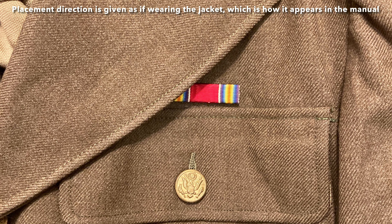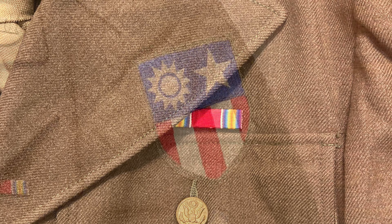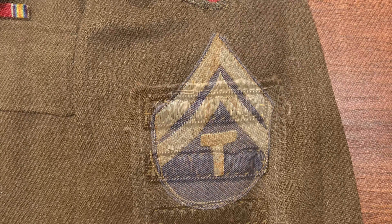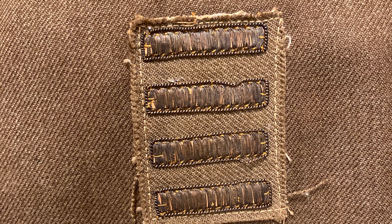Various awards and decorations were worn above the left breast pockets, such as ribbons, combat infantry badges, or jump wings. Additionally, the unit patch would be worn on the left shoulder, and rank chevrons were worn on the sleeves in the middle of the upper arm. On the bottom of the left sleeve, overseas bars and service bars were placed.